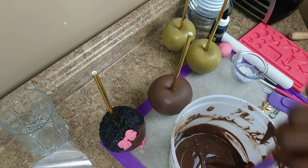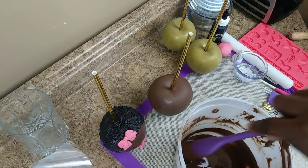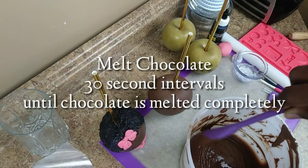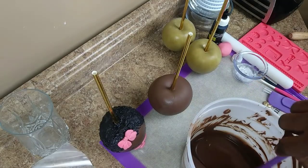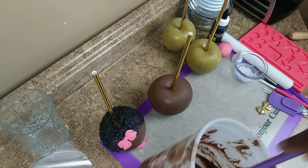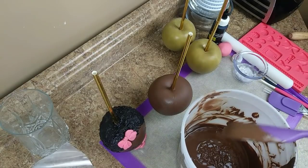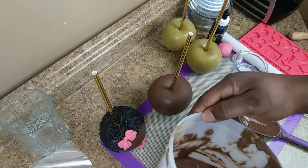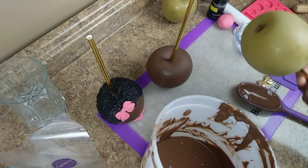Alright, so now that I have my chocolate melted — it took about twice, two 30-second intervals. This is the consistency you should want when you get ready to dip your apple. Tilting it, taking the apple which is already clean.